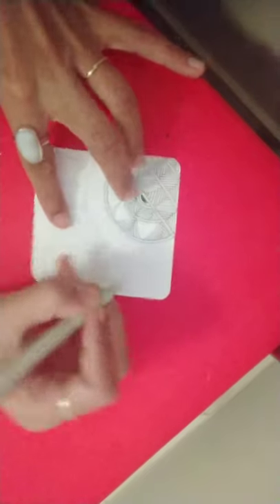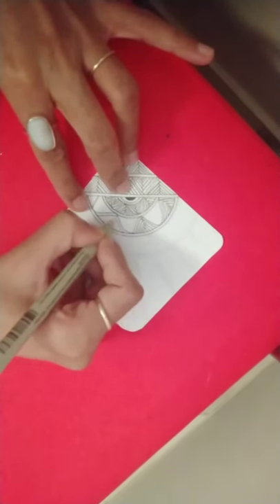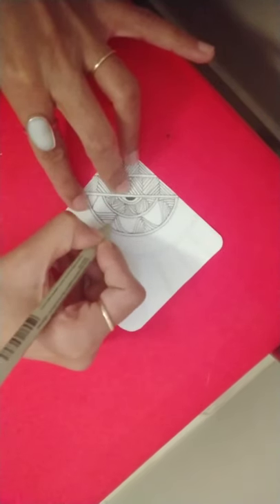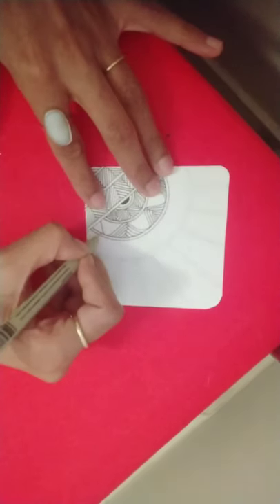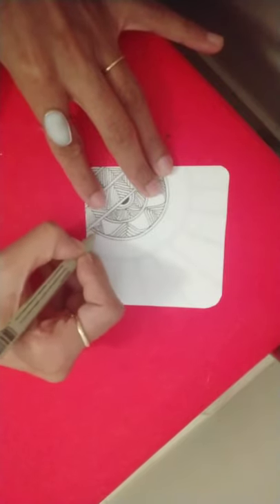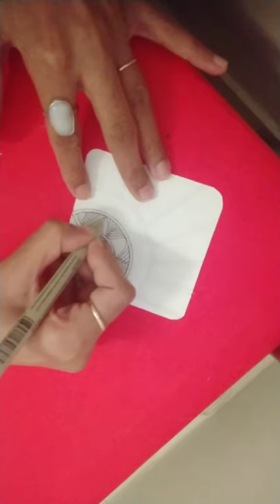Repeating the same exercise but with a slight curve to the lines. You can see the flow of lines is similar to that in Betweed. Again on the other side, same exercise.